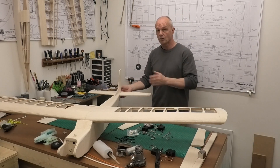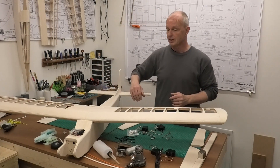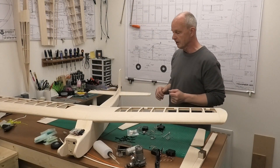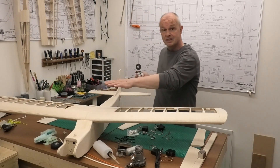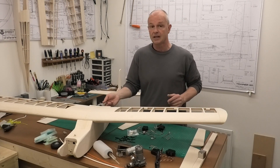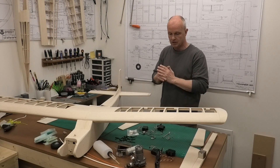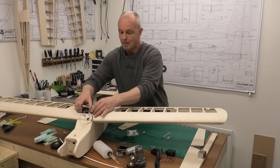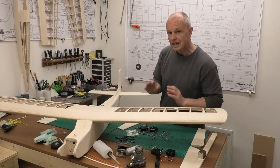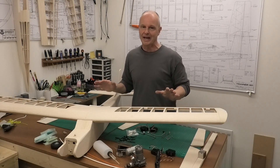If we find we've got a plane that's a little bit tail heavy, then we can make provision to put the battery quite a way forward - almost touching the firewall if necessary. If we find that the plane is nose heavy, then we can try putting the battery back here behind the CG where it will have a big impact and hopefully balance that out. Same with the servos - we can put the servos on the CG, or we can move them quite a way back behind the CG. It's really important we think about this critically to get that CG right without any added weight at the end of the build.